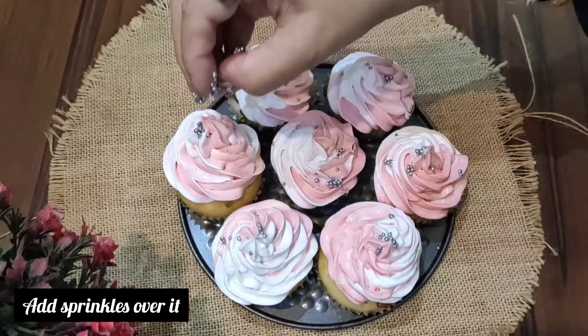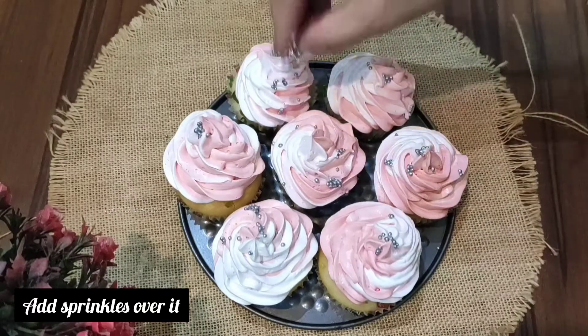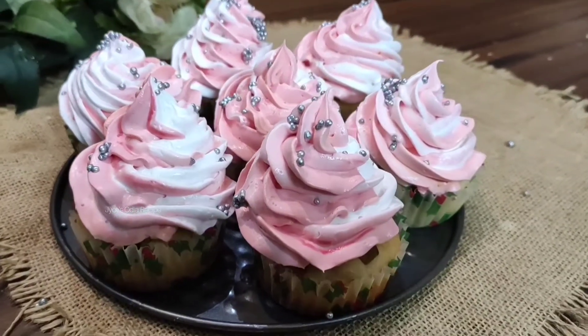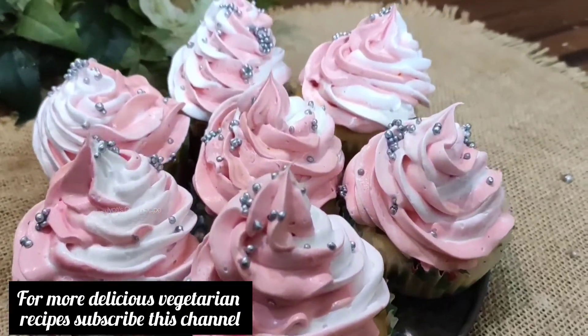If you want to use sprinkles, you can use sprinkles — add as many as you like to the recipe.